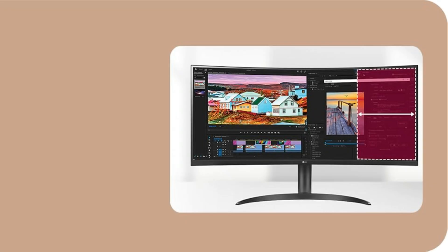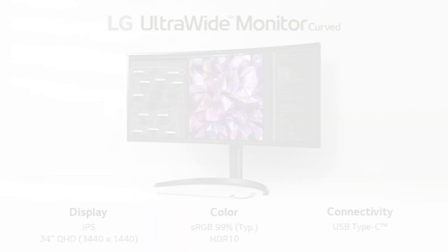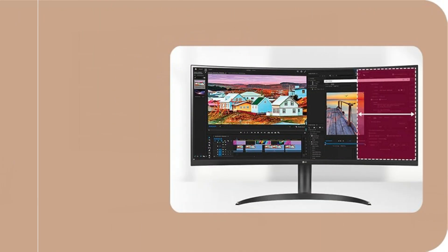Utilize LG's dual controller function and the integrated KVM to manage two PCs from a single display, accomplishing more with greater efficiency. With a power output of up to 90 watts, USB-C connectivity charges devices and eliminates cable clutter. So these are some of the best monitors to buy.